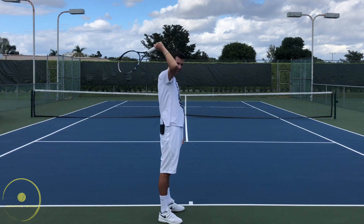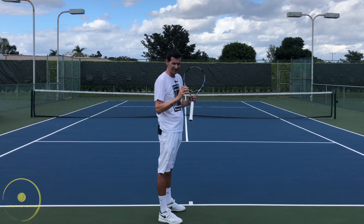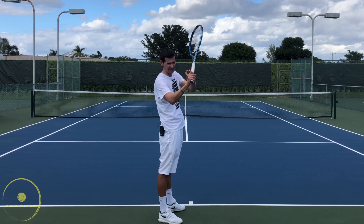On the racket drop you do want to achieve a little bit of control and firmness — not too tight obviously — but there is some degree of wrist extension. Very minimal, but yet it's there.